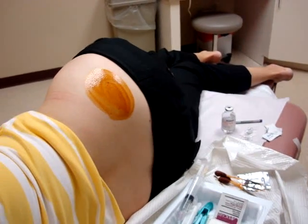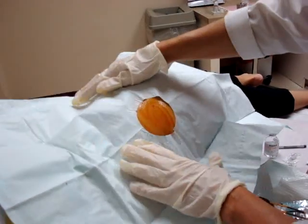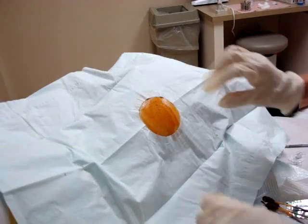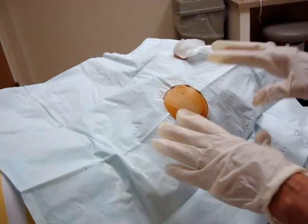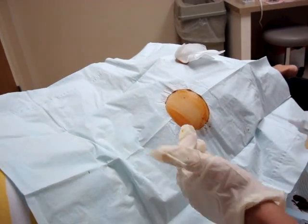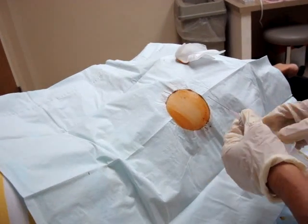Use the sterile drape that comes in the kit. Then swab off the betadine so you can see the vessels clearly. There's a little vessel here and here, and I want to place my incision away from any vessel.